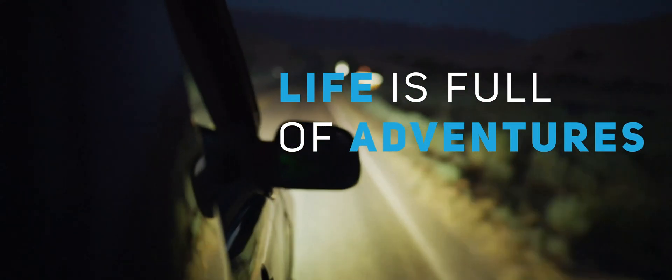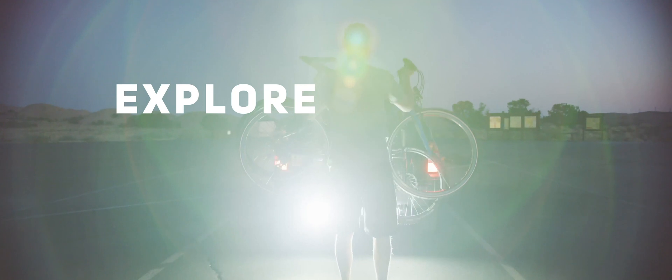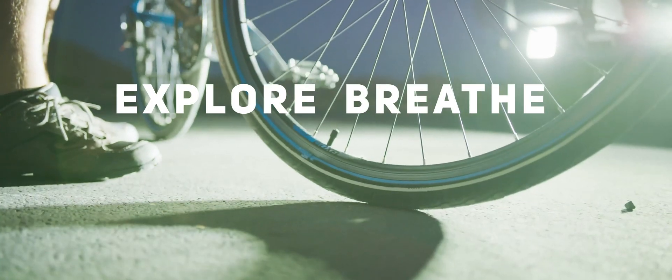Life is full of adventures. Sometimes you just need to get out there — just anywhere, away from the stress. You need to explore, to breathe, to live.